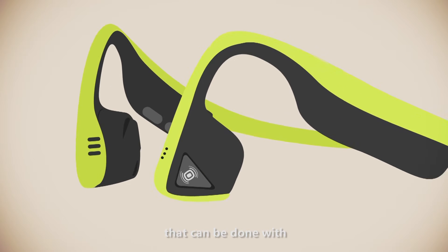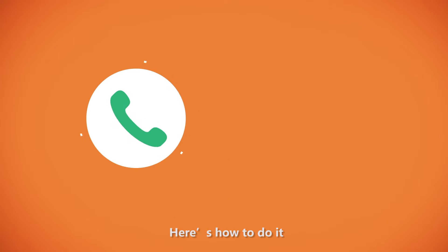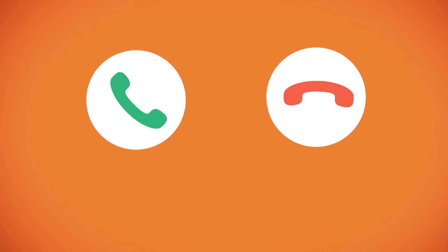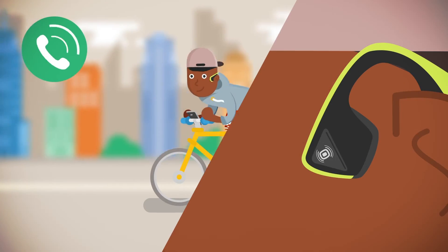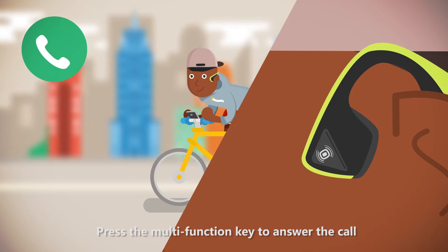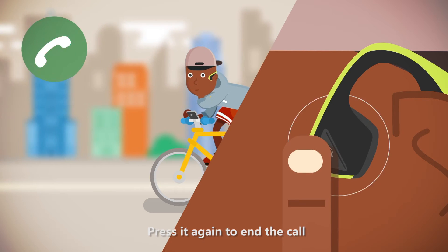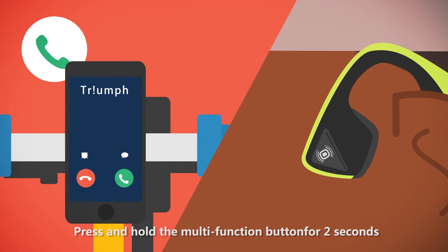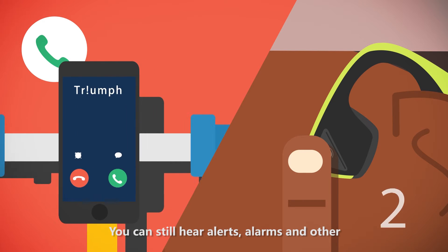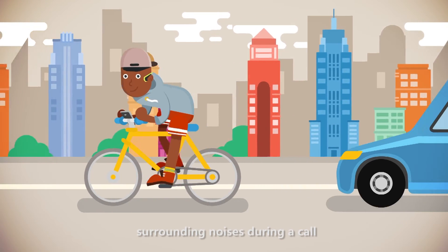Making and answering calls are also convenient functions that can be done with a touch of the multi-function button. Press the multi-function key to answer the call. Press it again to end the call. Don't want to answer the call? Press and hold the multi-function button for two seconds to reject that call. You can still hear alerts, alarms, and other surrounding noises during a call.